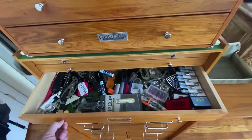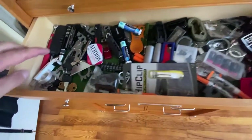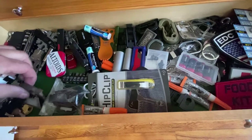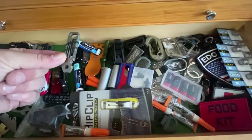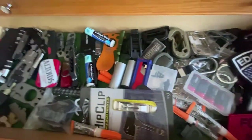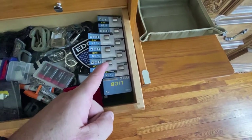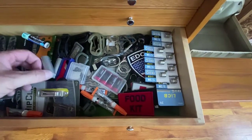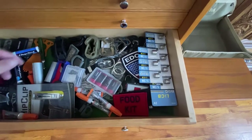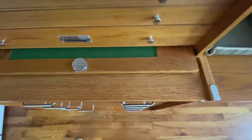Then we have what some people call the junk drawer — I don't like calling it that. It has all my little multi-tool stuff, some chapstick, extra crazy glue, batteries for my weapon lights, all the little gadgets, duct tape rolled up on a little plastic thing. Just basically odds and ends. It's organized — not just junk.